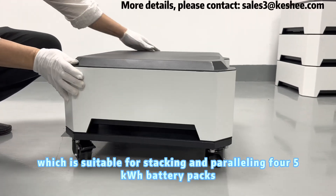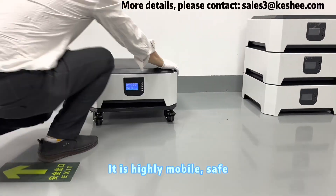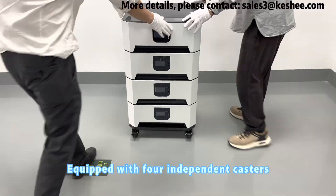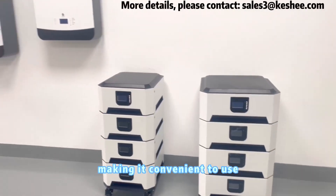We can now lift the battery pack onto the base, which is suitable for stacking and paralleling four 5-kilowatt-hour battery packs. It is highly mobile, safe, and reliable. The base can support a weight of about 200 kilograms, equipped with four independent casters. You can move or fix the battery pack anywhere, making it convenient to use.